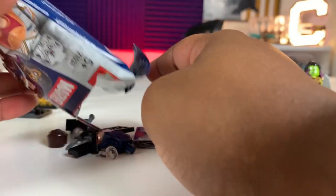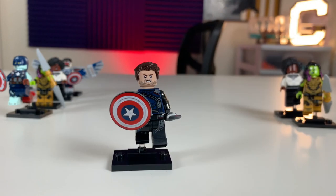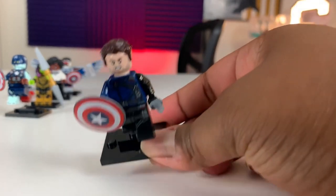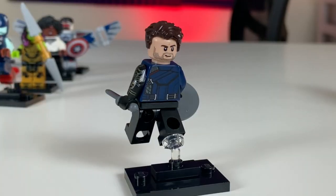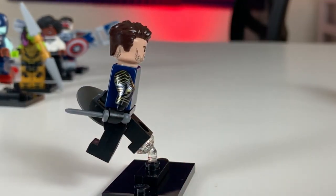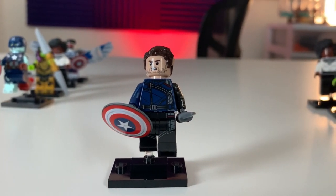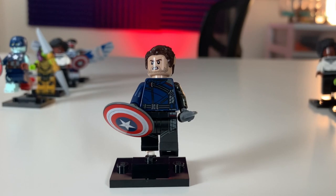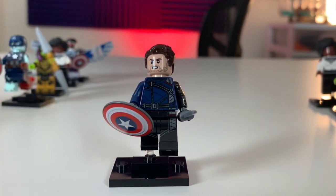Bag number seven looks like we have Winter Soldier. So bag number eight is going to be Winter Soldier, Bucky Barnes. His torso is quite nice, and he does have an alternate face. If you're going to be trying to feel your way for a Bucky, keep an eye out for the daggers — they come in twos. There are four minifigures with shields, so be mindful. But the daggers shouldn't be too hard to identify.